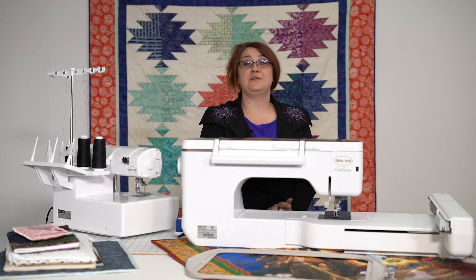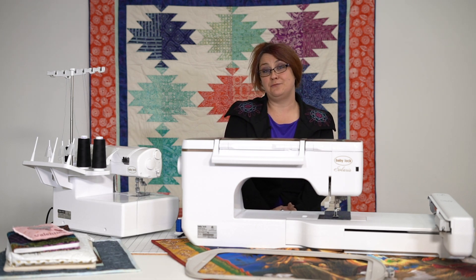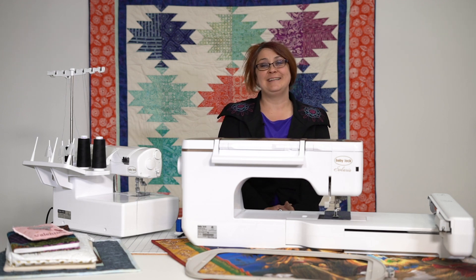But I hope you enjoyed this video. If you're curious about the Baby Lock Solaris, please give us a call. The number is 440-243-6400. Thanks.